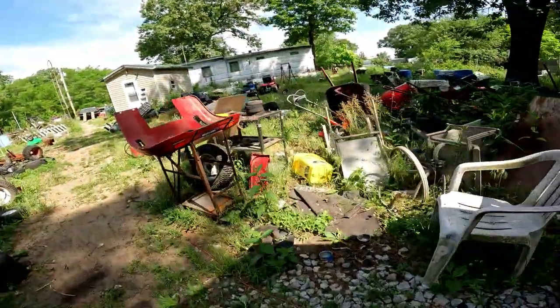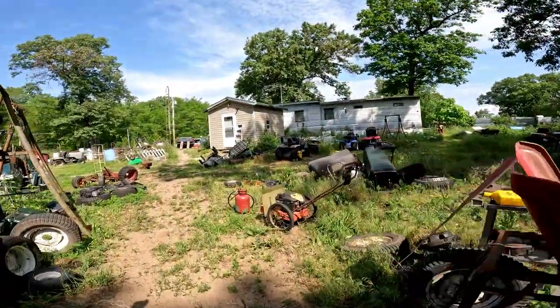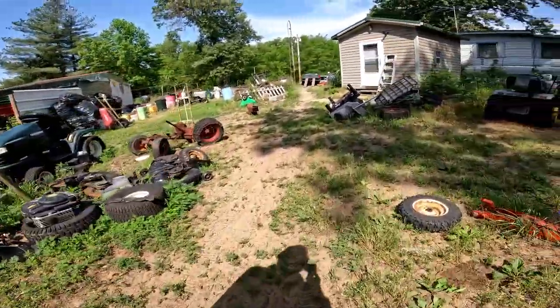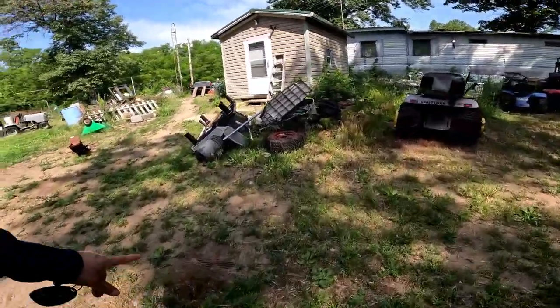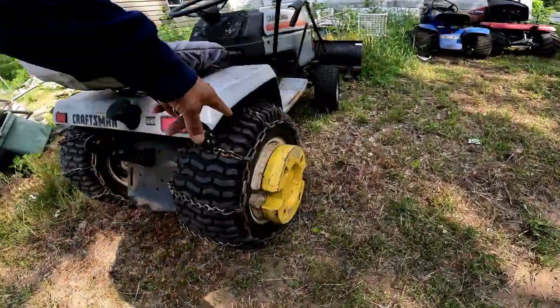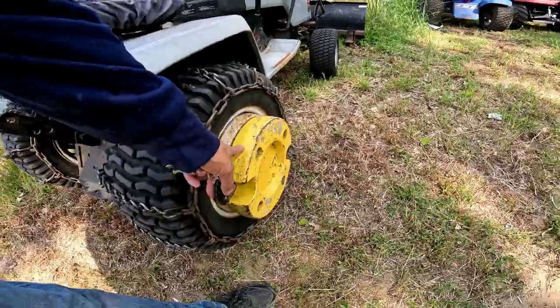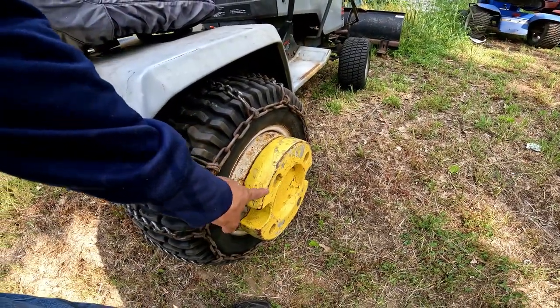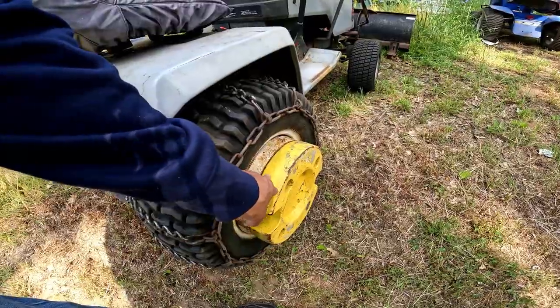I told the other lady I'd be there by 11. Let me just get to these wheel weights. I'm going to get some tires off you one of these days. Look at all these chains — I need chains. These are John Deere wheel weights, right? About how much do they weigh? About 50 to 55 pounds a piece — three-inch cast iron.